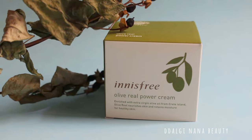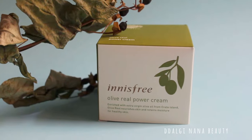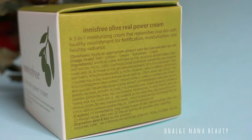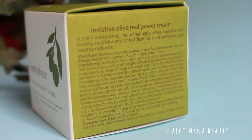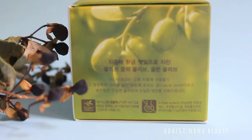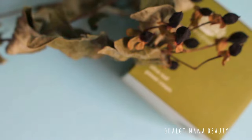Welcome back to my channel. Today's review is about Innisfree Olive Real Power Cream. It should be a deep hydrating cream with rich antioxidant ingredients and vitamin E. This cream should give your skin energy, moisture, and a productive barrier.